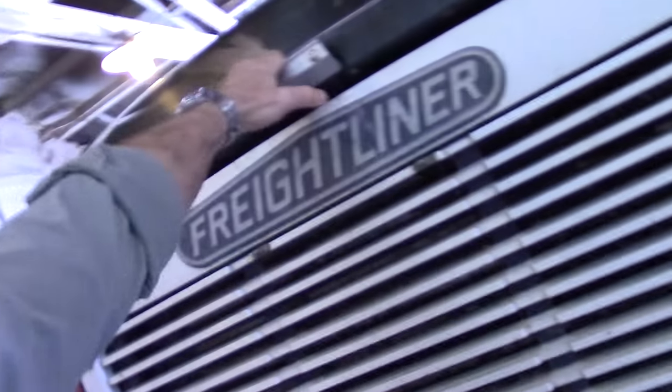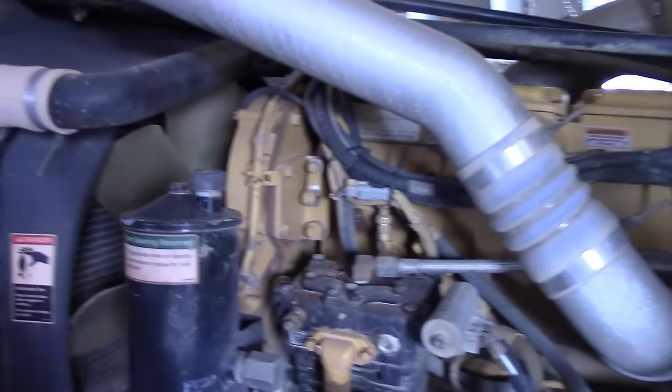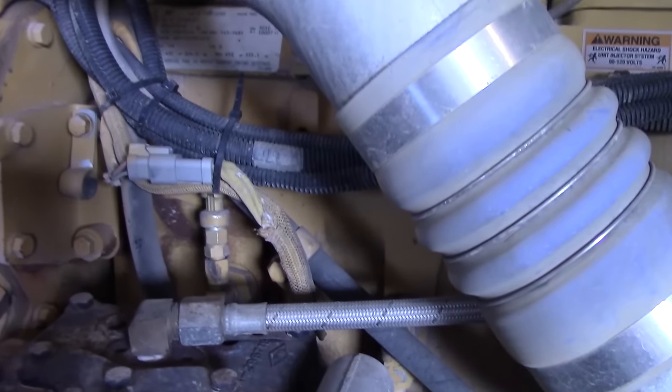Let's pop the hood on this big boy and take a look at the engine. It is the Caterpillar 3406E and it puts out a maximum of 450 horsepower, 290 foot-pounds of torque at 1800 RPM. It is 893 cubic inches, or a little over 14 liters. Compare that to a 2016 Mustang Shelby 350 with 5.1 liters — so this is almost three times as large.